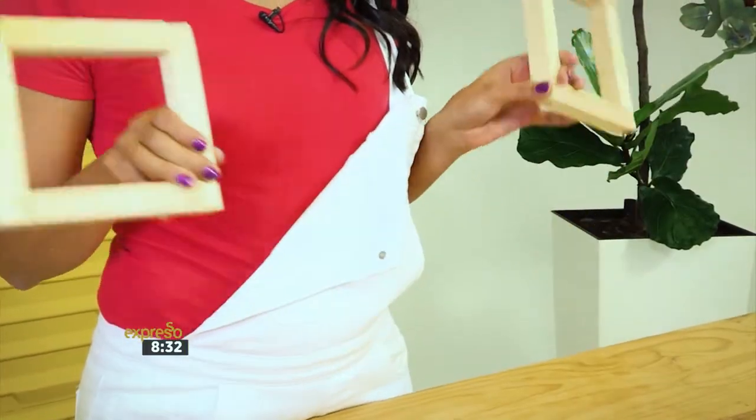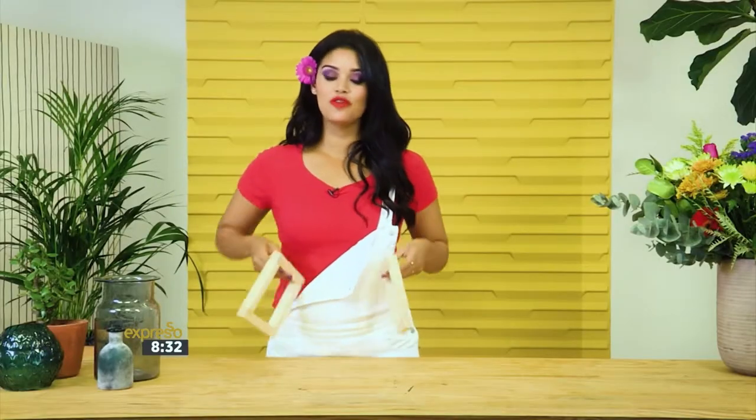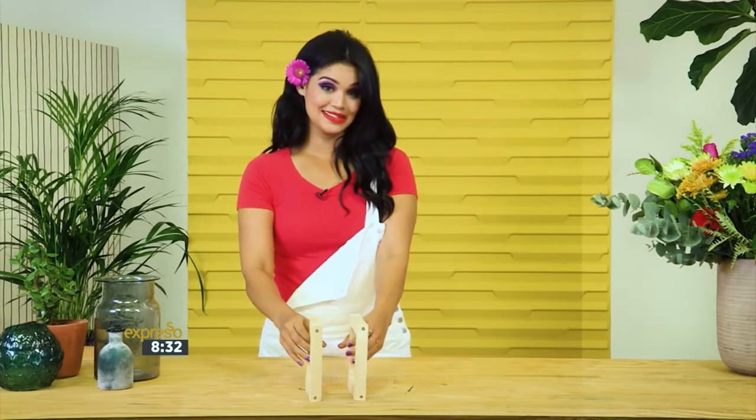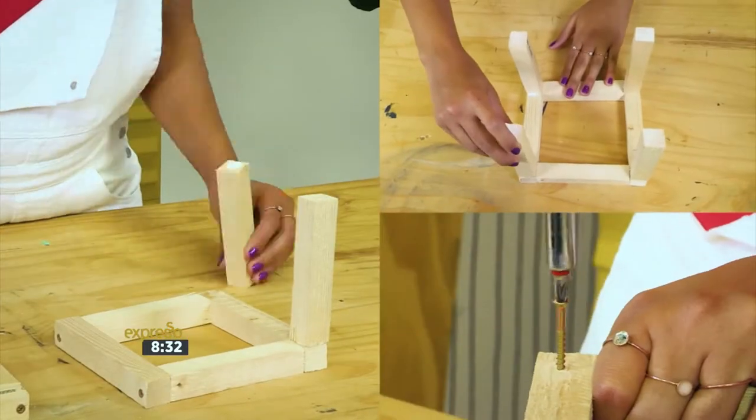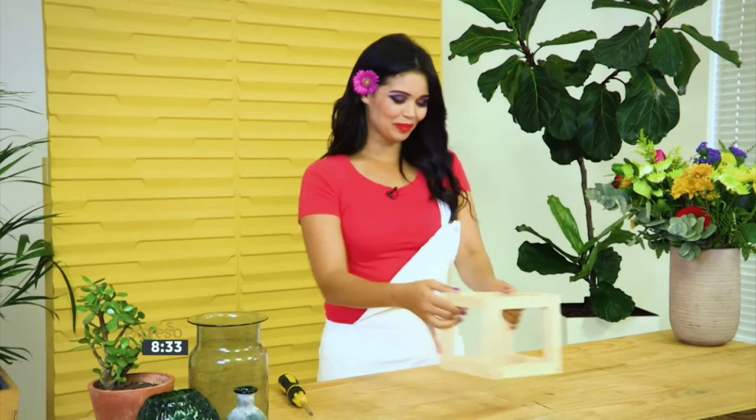You should be left with two squares. We're now going to form a cube by connecting the two with these wooden blocks and some wood glue and screws. And our cube is complete.